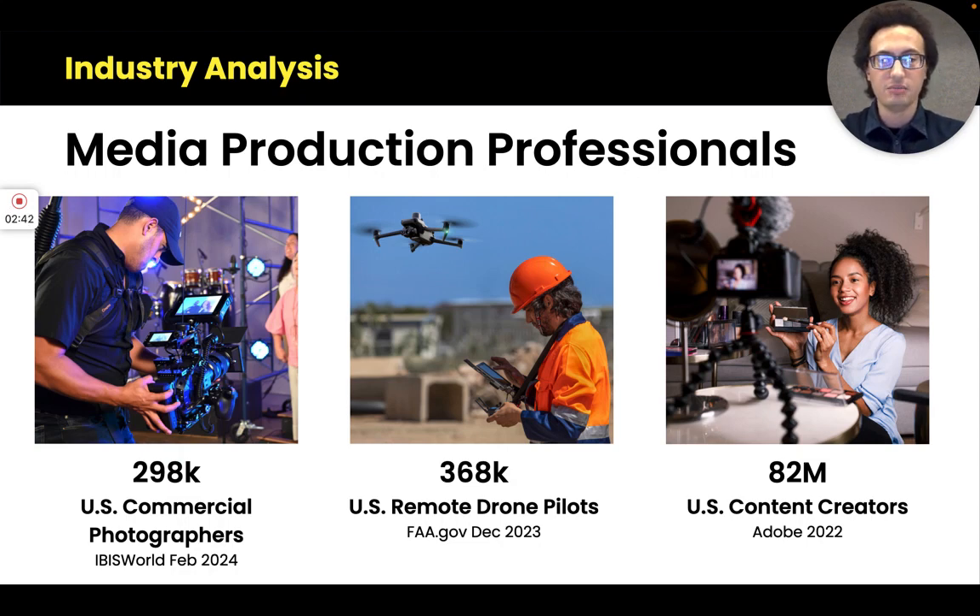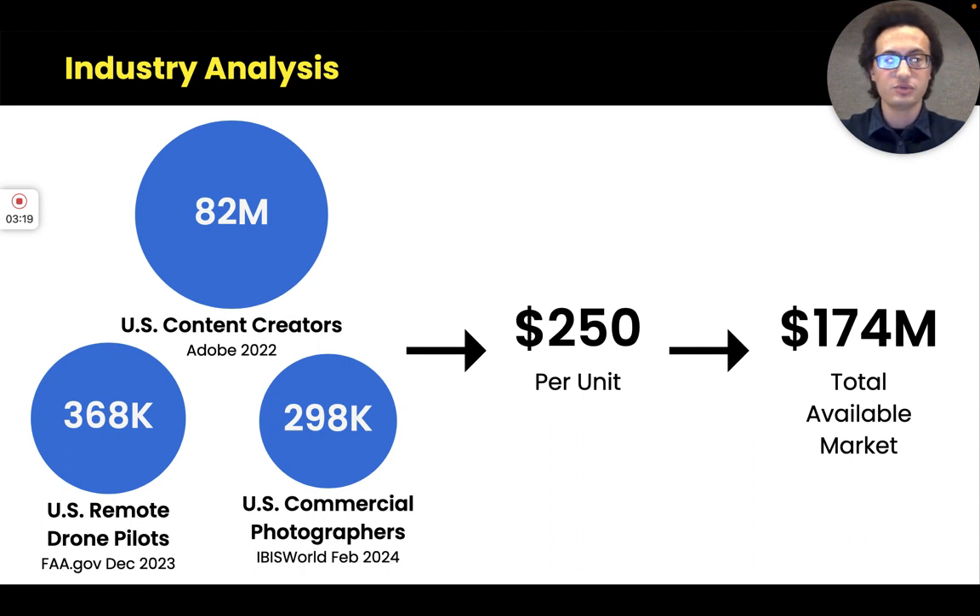I looked at the market and asked who are the customer segments that fit this product best. Inside the U.S. there are 298,000 commercial photographers — including marketing firms, heavy-duty production companies, and solo photographers — 368,000 remote drone pilots, and 82 million content creators. These three segments are my primary customers because they suffer the charging and portability problems the most: they have the most small batteries, they're most likely to own their equipment, and they're most likely to travel or shoot on location.